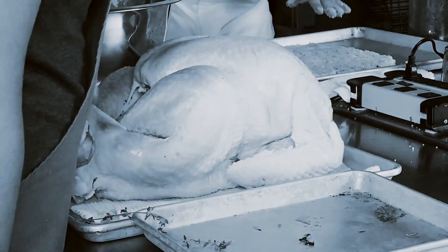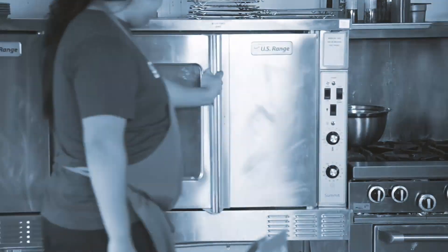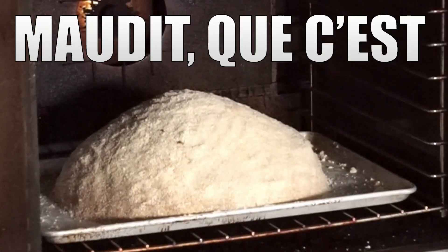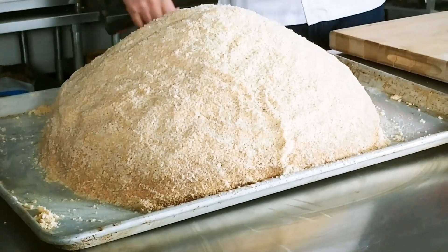Welcome back to Matt and my recipe test on a salt-baked turkey. We stuffed our bird full of flavor, fully covered it with a nice salt crust, and let it sit in the oven for three and a half hours. Let's see what we got — it's a heavy one too. Look at that brown crust!